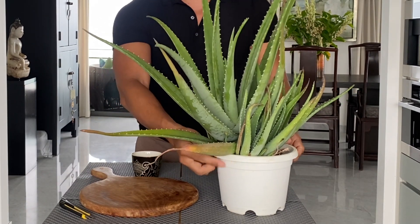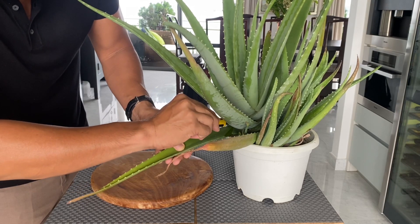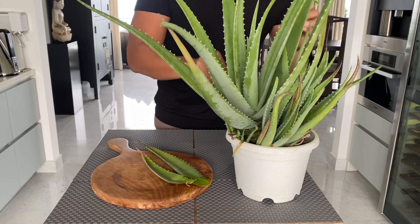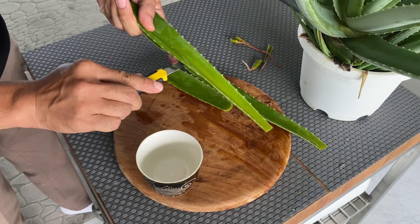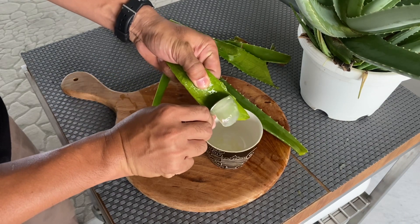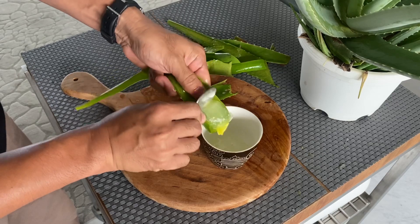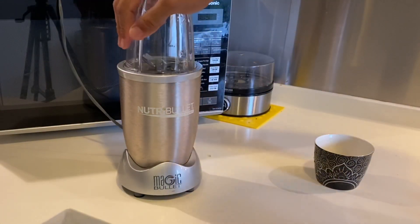Let us begin. Step 1: First of all, let us prepare our aloe vera gel rooting hormone. Pick it, peel it, and layer it with a knife and start scraping off the gel. Carefully transfer the gel into a container and then crush it into a watery mixture. You can use your blender for this.